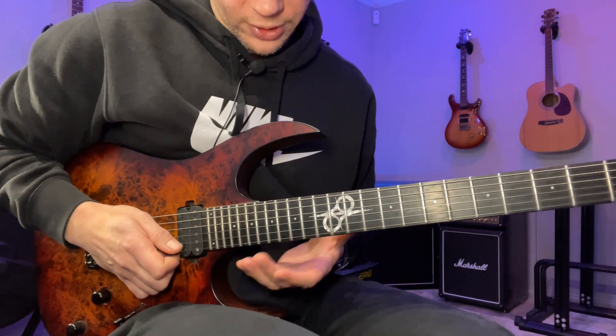Another thing you can try — which is also really good for your scale knowledge and visualization — is to play the sequence on each string first. So in the key of D minor you go through all the way up, all the way back, on every string. Then you can try doing all six strings on each shape. Or you can do two strings at a time.